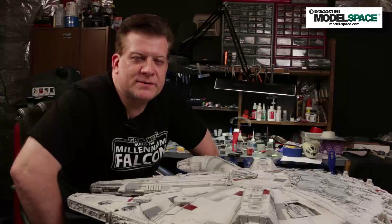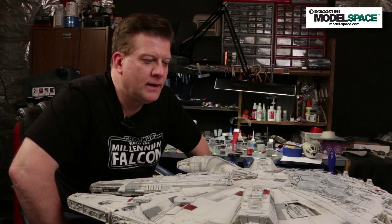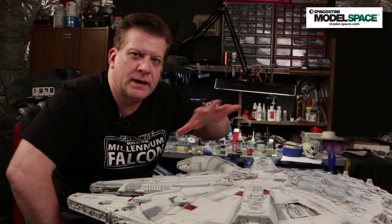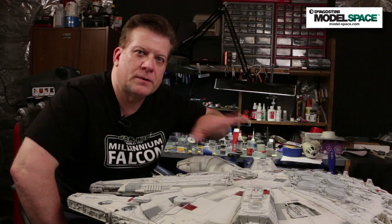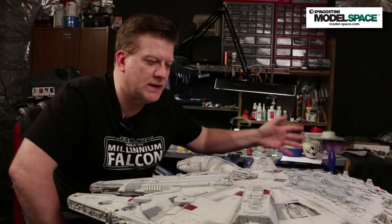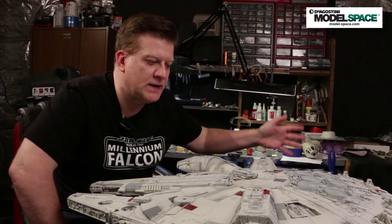Well, campers, that ends part two of our series. But fret not — we will be back with part three. In that part, we're going to cover some more panel detailing, shading, and getting into those characteristic blast marks, oil streaks and stains, and all that stuff that makes the Millennium Falcon the biggest hunk of junk in the galaxy. So make sure you come back — it's going to be absolutely fantastic. See you later.